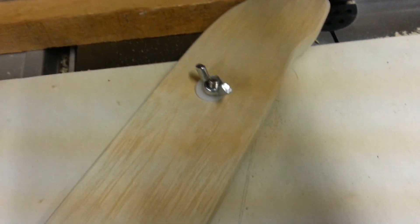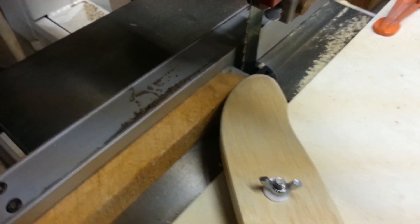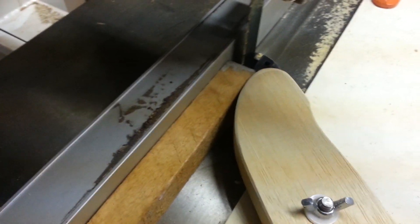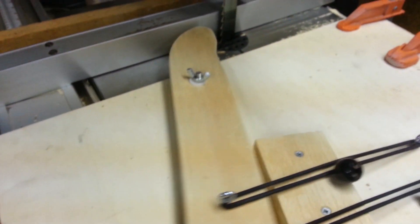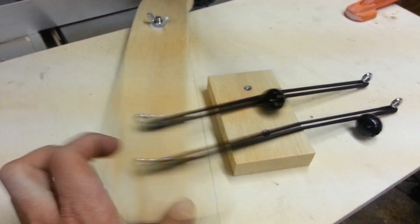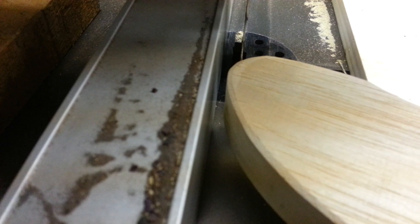The other thing — after I made it, I realized that as soon as my board came through, it slammed closed again and it was knocking my fence out, which we couldn't have. So I added one more thing: a little stop block with some bumpers on it. That way, when it closes, it hits those bumpers and doesn't hit my fence.